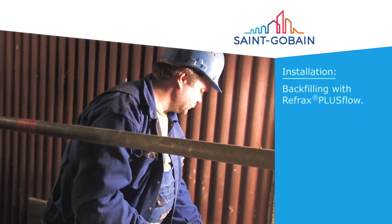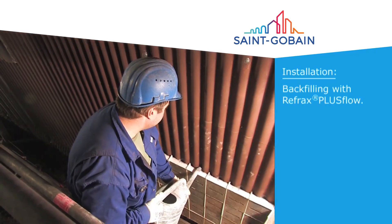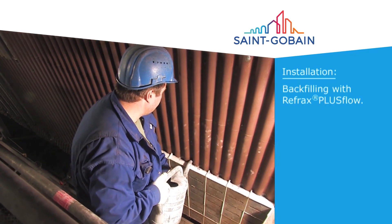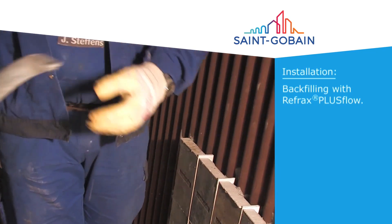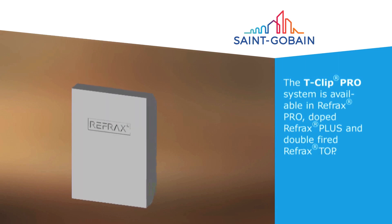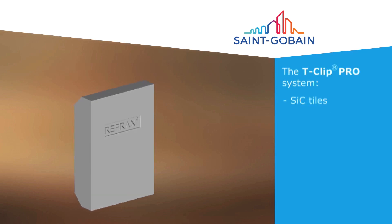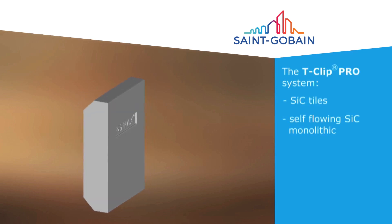Follow the mixing instructions for the Refrax Plus Flow Self Flow Castable and pour directly behind the tiles. Refrax Plus Flow is self-leveling and will completely fill the void behind the tiles — no vibration is required. For the best match in your unit, the T-Clip Pro System is available in several material formulations. Saint-Gobain High Performance Refractories: the partner for innovative and sustainable solutions.